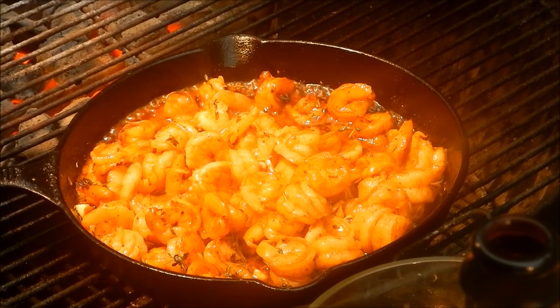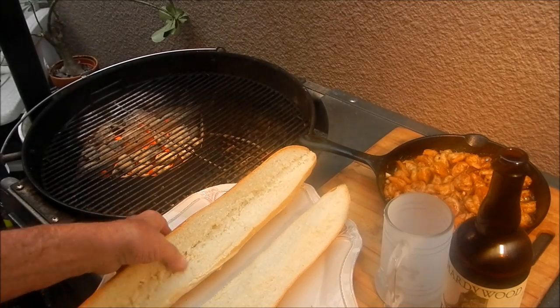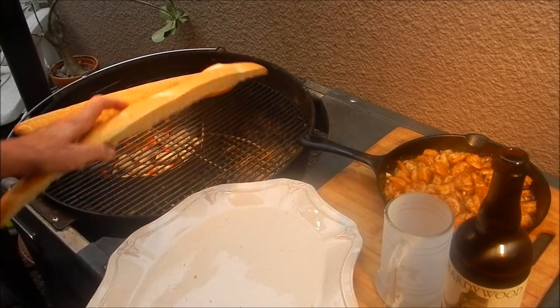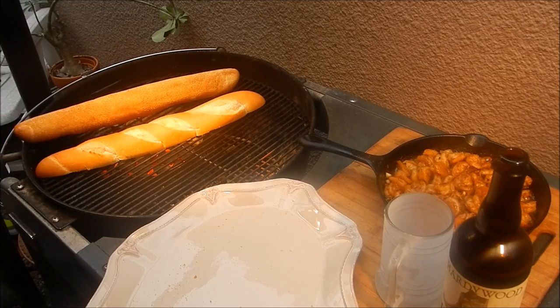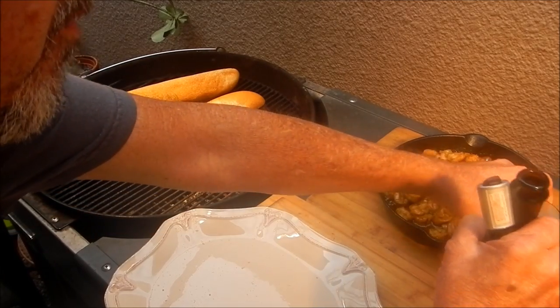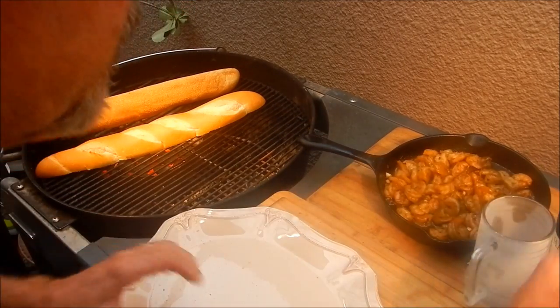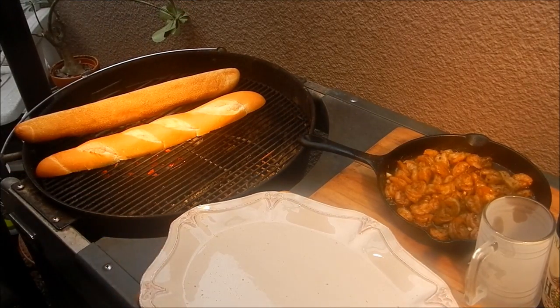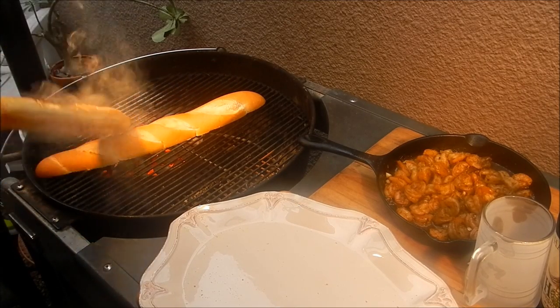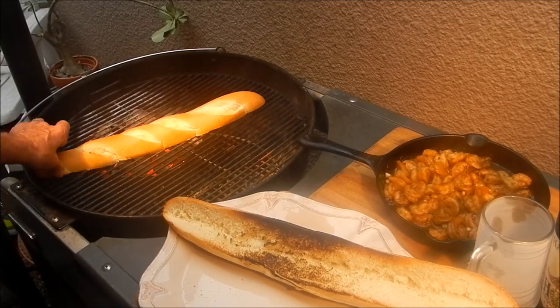I've got some nice crusty French bread that I'm going to throw on the hot fire and toast up a little bit — oh, that's hot! It's not going to take long. Then we'll put it on our plate and plate this up with the shrimp. That sauce the shrimp is in is just amazing. Don't want it to catch on fire — okay, that's enough toasting right there.